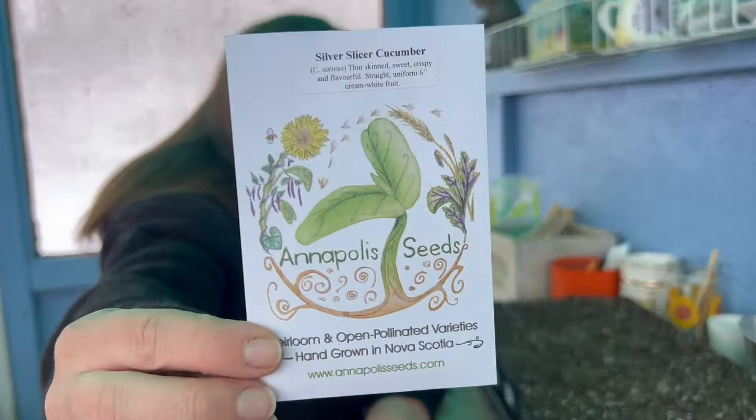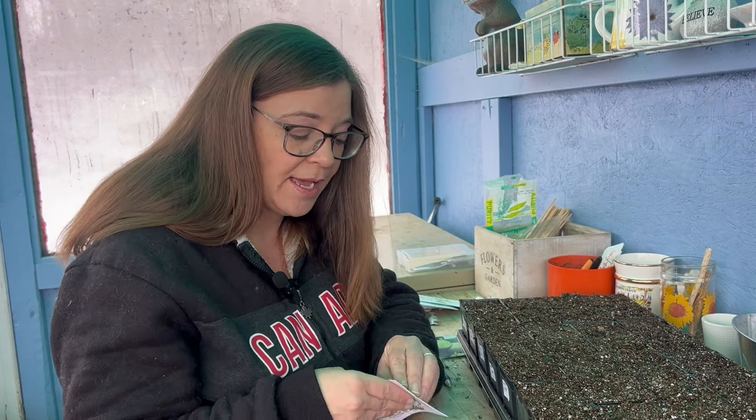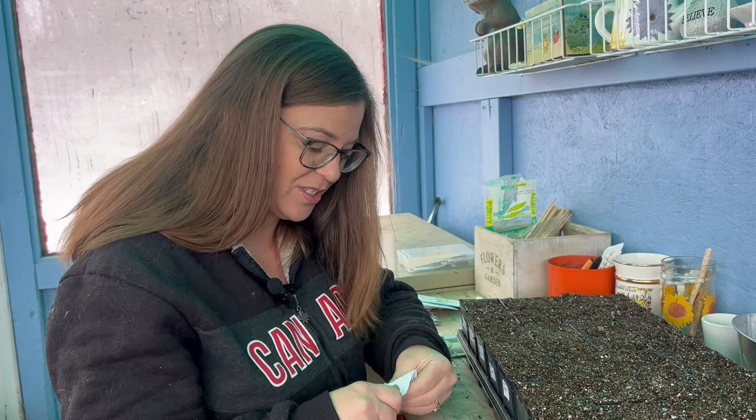Next up we have the Silver Slicer cucumber. This one is new to me. It's a white cucumber but a large-sized one — I have not grown a large white cucumber yet, so that'll be really interesting.